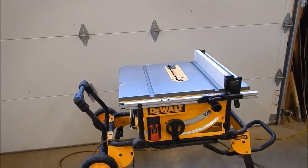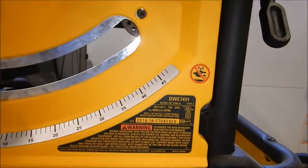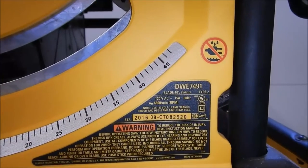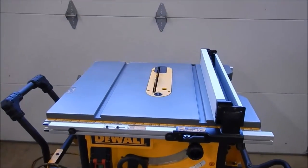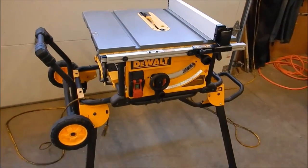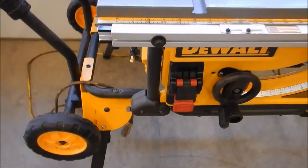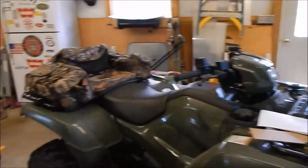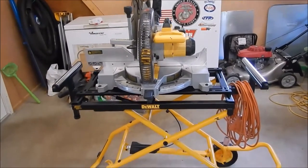This DeWalt table saw is the bomb, y'all — I love it. I did a video on it not too long ago. Here's the model number on it — it's the DeWalt DWE7491RS — RS as far as rolling station, I think that stands for. It's a nice, nice piece of equipment. We built the whole bookshelf with it and ripped lumber for the whole playhouse with it — just worked day after day, been using it for about four days now, and it's flawless. Safety switch back down — safety first.